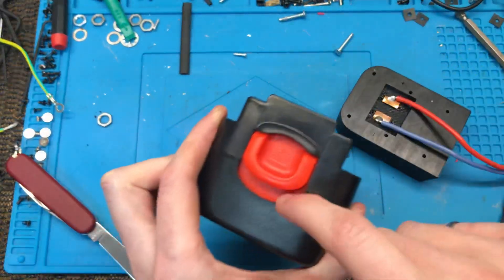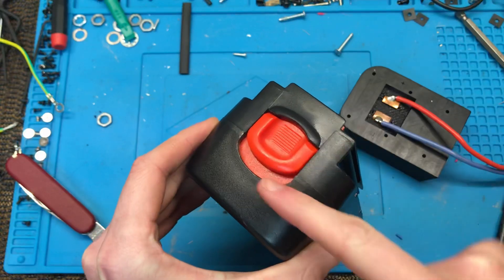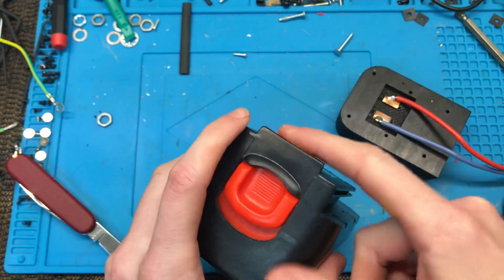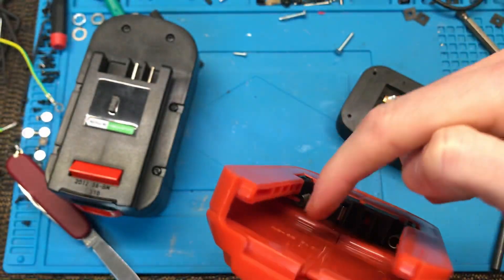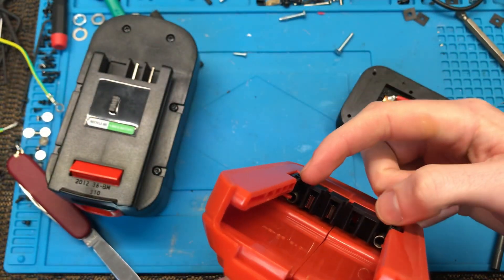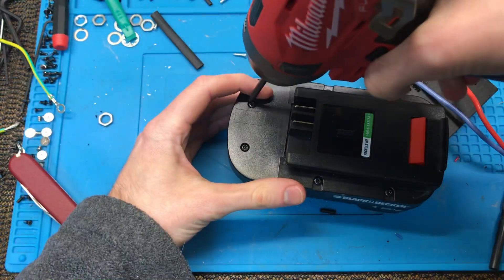This tab here goes beyond the seam in the casing, so I'm going to have to cut this off and glue it. Otherwise, see these springs in here? That'll just throw the thing off. So step one: let's open up the battery.